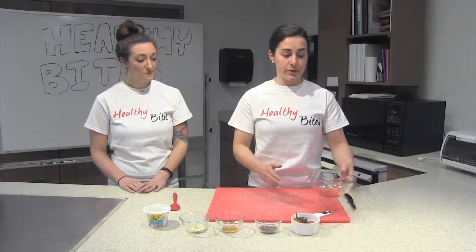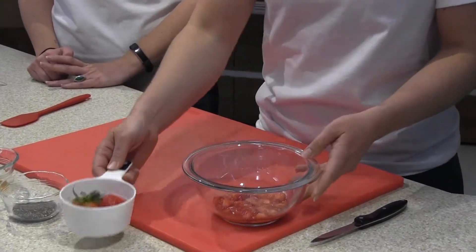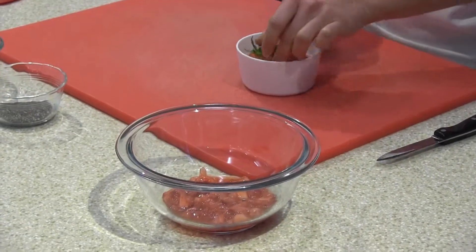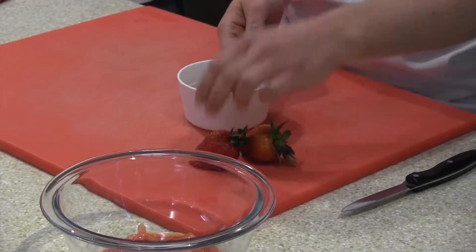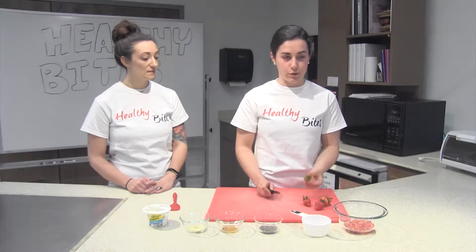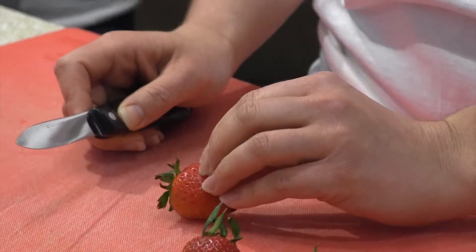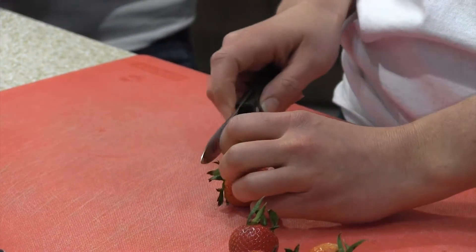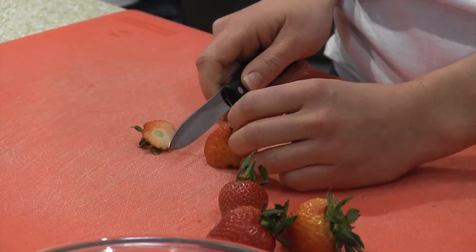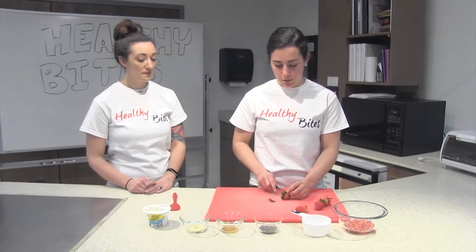We're going to get started with our strawberries first. The recipe calls for a whole cup. We've taken half and chopped them up small and mashed them with a fork. I've already washed my hands as well as the strawberries. I'm going to put them on the cutting board and use a paring knife because we don't need a large chef's knife for fine work. We'll hold the strawberry using the claw method — rest the paring knife right against the knuckle to get nice slices. These are going to go on top of our yogurt bowl.